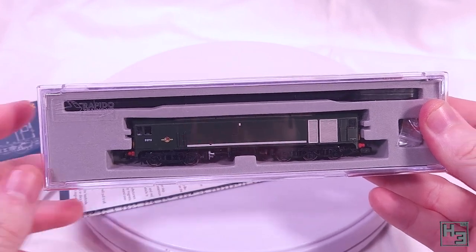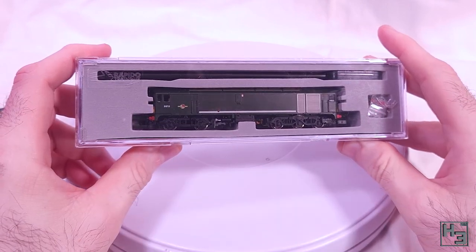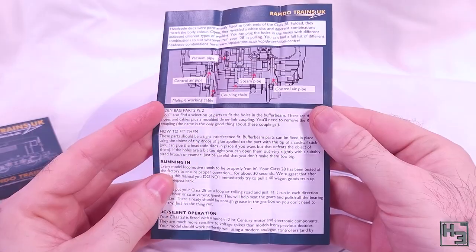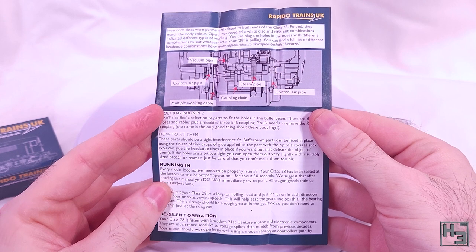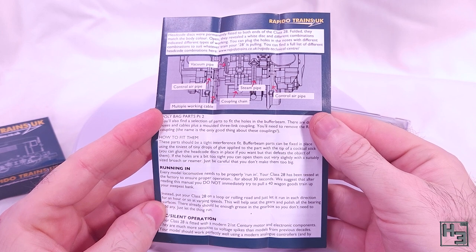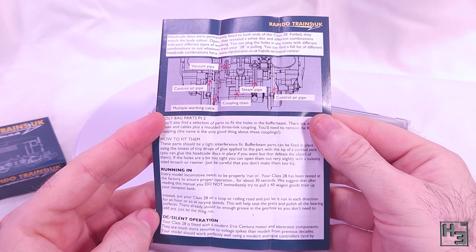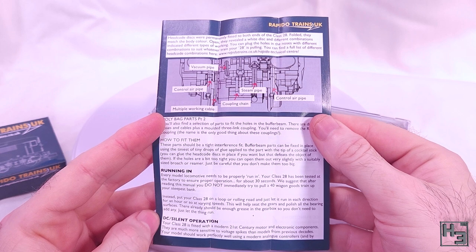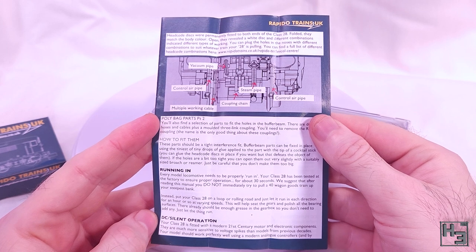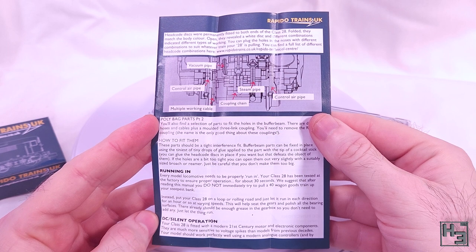At this point I have already opened the box — I didn't want to do this portion of the video if it didn't run. When it's brand new in the box there's a bit of plastic around the model and the information leaflet is under the foam insert. The leaflet tells us about headcode discs and says you can find a list of different headcode combinations on the Rapido website, though at the time of recording that isn't true — you can only find a digital version of the instruction leaflet. I emailed Rapido and they responded quite quickly, which is always appreciated. They are working on getting that information on their website and suggested a link with headcode information, which I'll share in the description below.